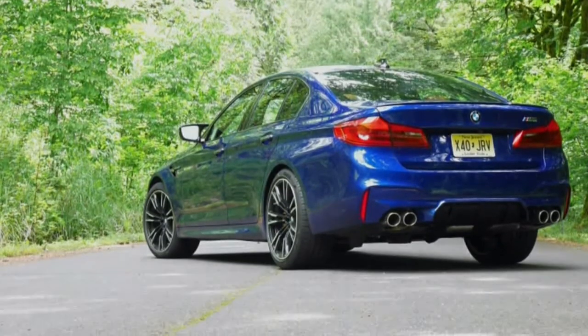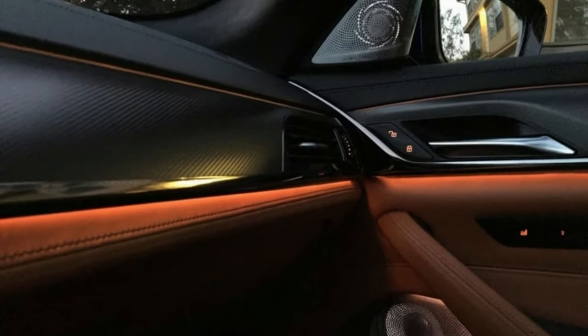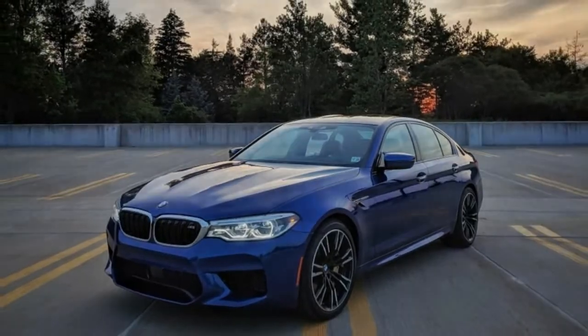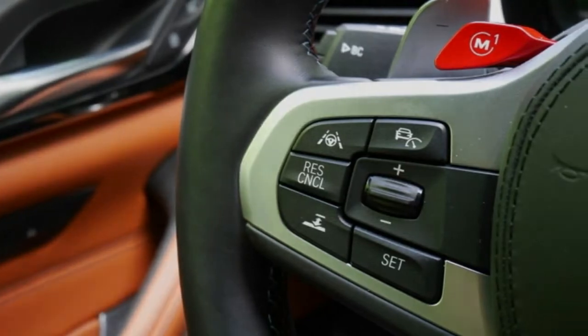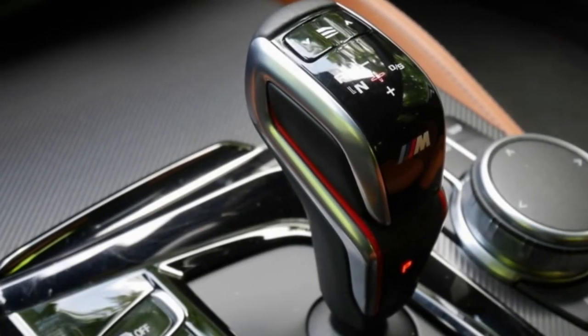The 2018 BMW M5 is the sixth era of one of the first super vehicles. The F90 age is the third one fueled by a V8 and the second one utilizing constrained acceptance. The greatest distinction between this new auto and its predecessors is the move to all-wheel drive. For those that need that great rear-drive feel, the M5 allows you to decouple the front hub.